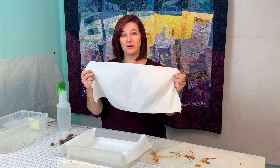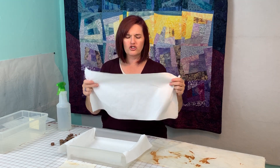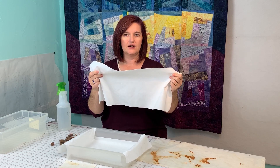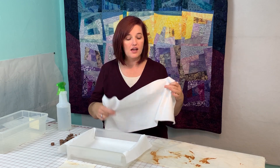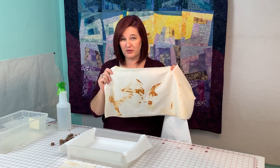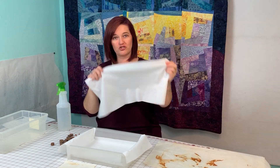This is a PFD, or prepared-for-dyeing fabric, and it is great for accepting dye and paint. There are no starches or chemicals in it that will stop the dye and color from attaching to it. Now when I did this one I did not use prepared-for-dyeing fabric and it still worked with the rusting. I just have this kind of fabric now, so we're going to try it today.